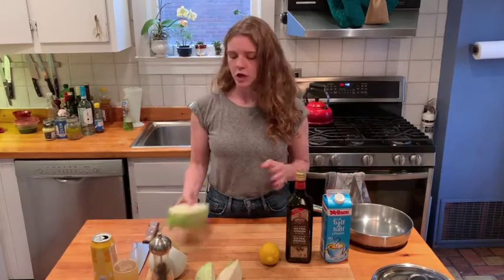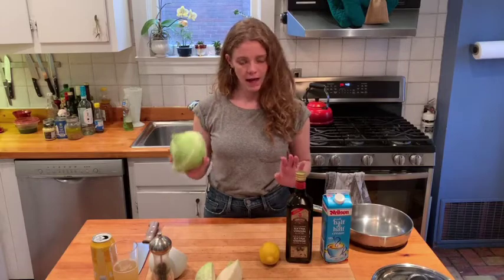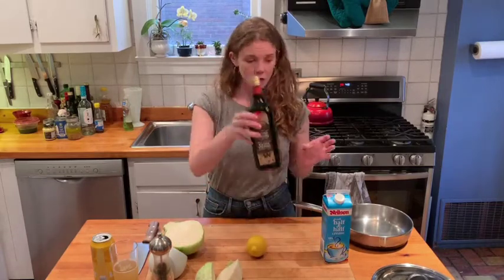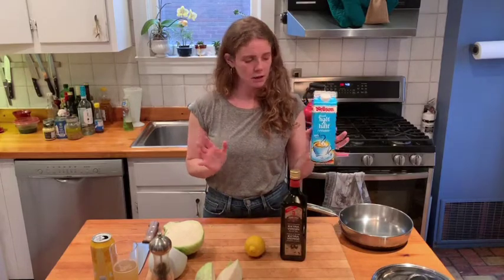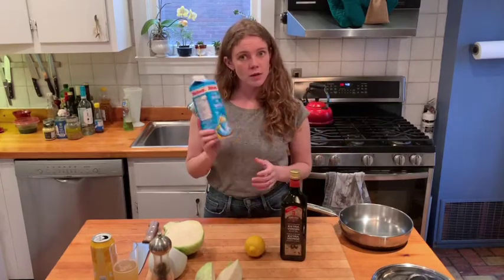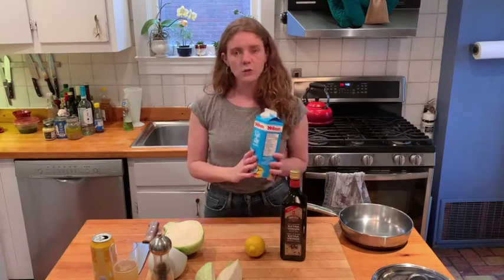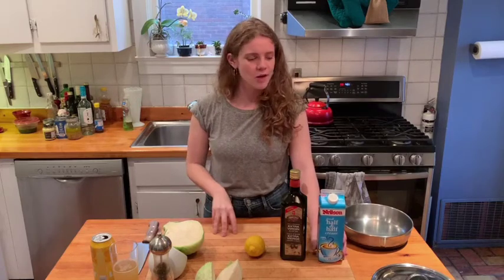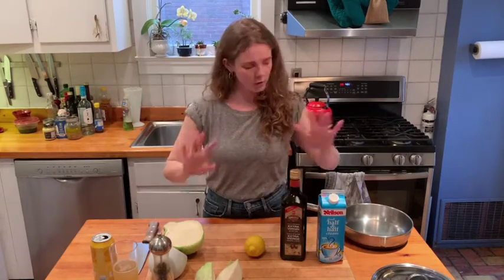The ingredients you'll need for cream braised cabbage are: the toddler's head cabbage, a single lemon, some olive oil, and half-and-half cream or whipping cream if you're feeling fancy. If you're vegan or it freaks you out, use stock. Milk is more tricky, but you could use milk and add some butter at the end — you just want it to be really fatty. And salt and pepper.